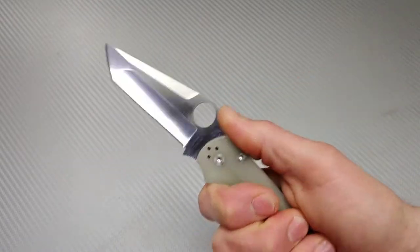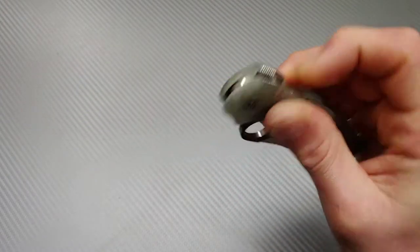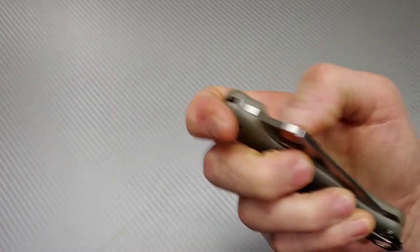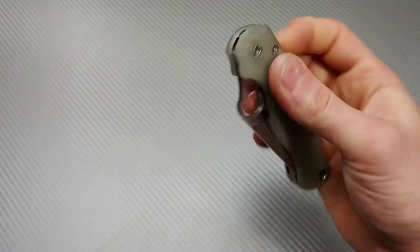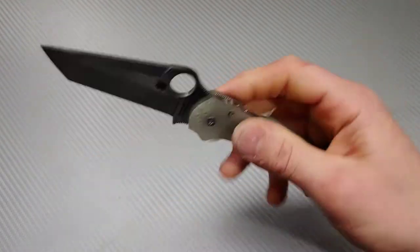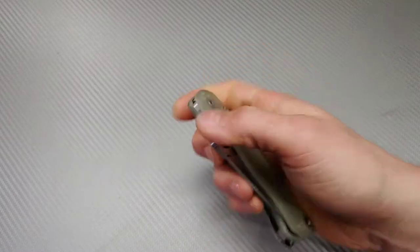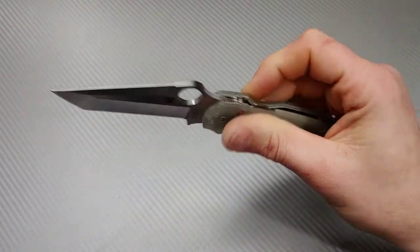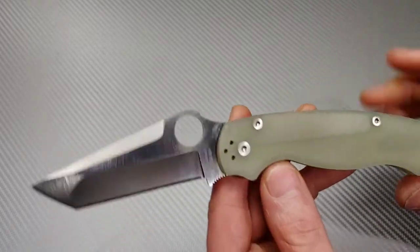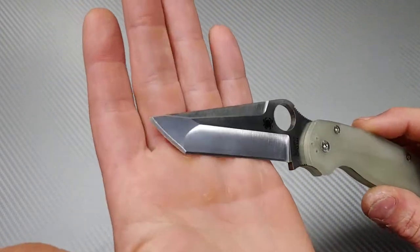I'll make sure I oil it up for the owner really good so it should prevent it for a little while, but that doesn't mean you don't want to keep it oiled — about every month throw a coat of oil on there and wipe it off. Basically this is a Para 2, same action, same everything. This one does have a little bit of lock stick but I think I can get rid of that or at least bring it down. The action, just like a PM2 — same thing. This one has the aftermarket deep carry clip.